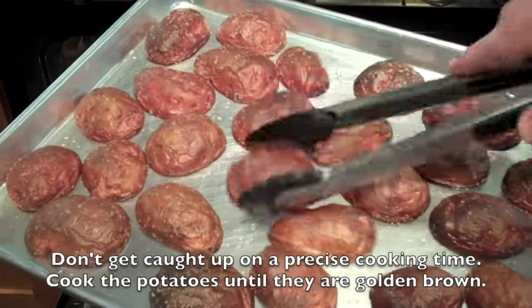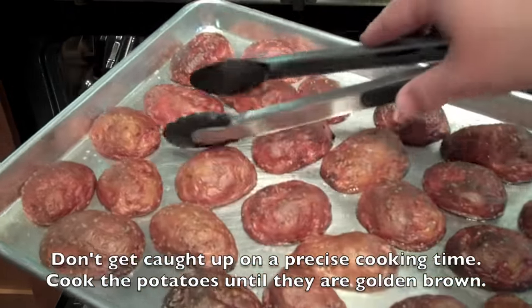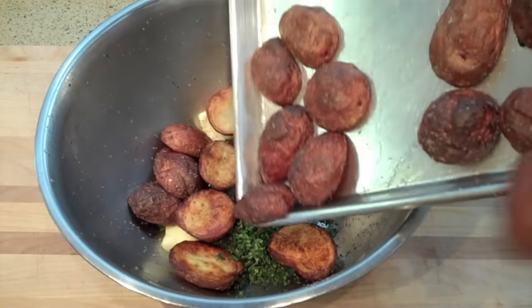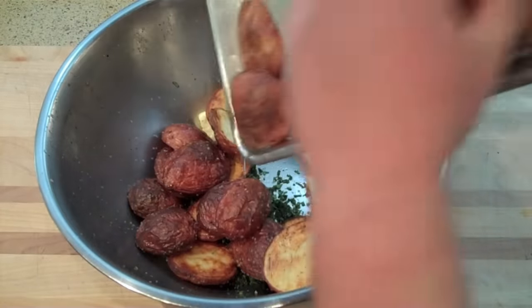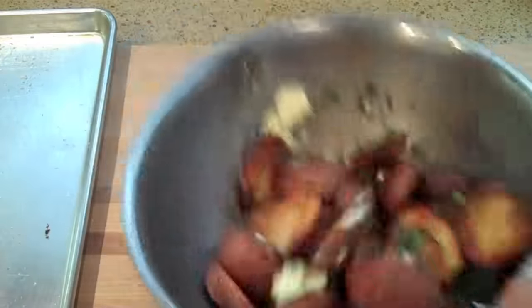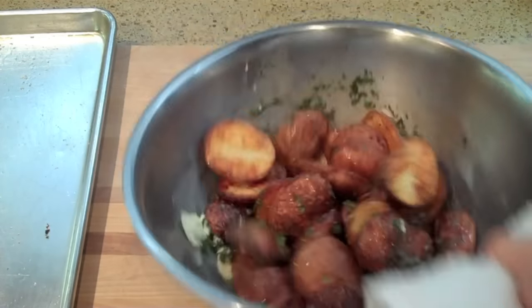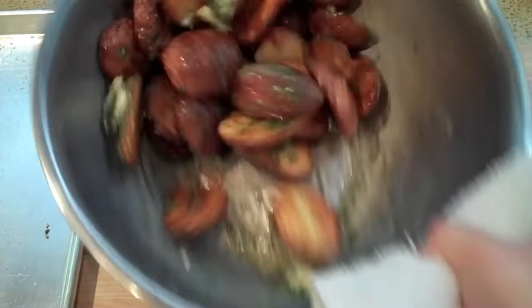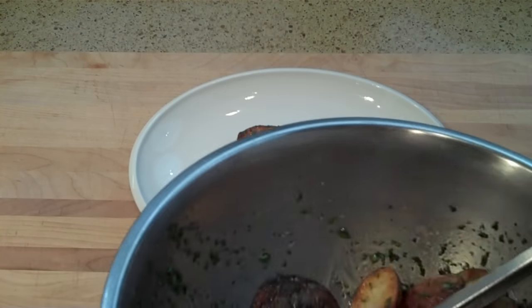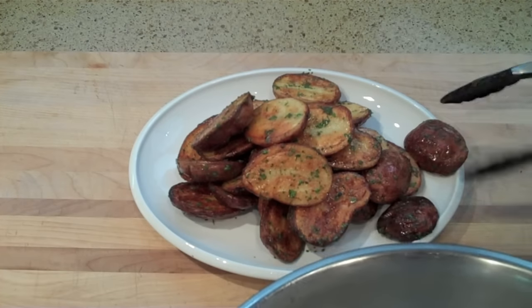Here you can see our potatoes, after about 50 minutes, have a golden brown crust that's going to give a nice texture. Because we blanched them, all we're really concerned about is giving them a good golden brown color since they're already cooked all the way through. Place the potatoes right on top of the herb and butter mixture, and as you toss it, the residual heat from the roasted potatoes will coat them in a nice herb and butter sauce.